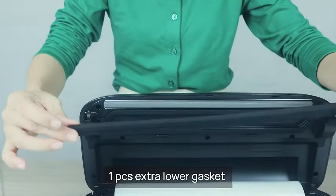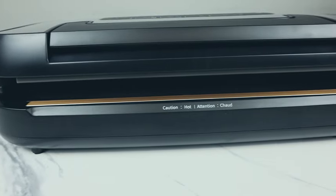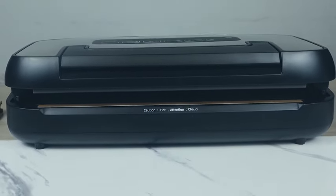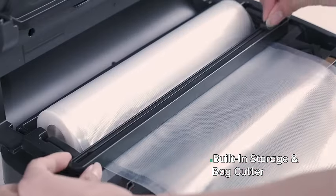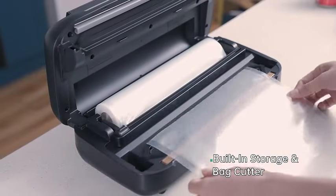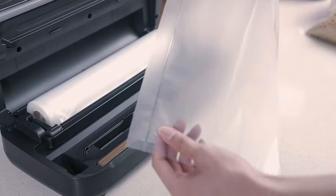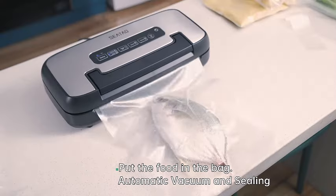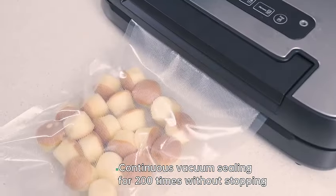One standout feature of the Sido VH-5156 is its multifunctionality. This vacuum sealer is not only ideal for sealing meats, vegetables, and fruits, but also excels in preserving a variety of food items such as grains, nuts, and even liquids. Its adaptability makes it an essential kitchen tool for all your food storage needs. No more searching for misplaced rolls — the VH-5156 comes equipped with a convenient built-in roll storage, ensuring that you always have the right amount of vacuum-sealing material at your fingertips.